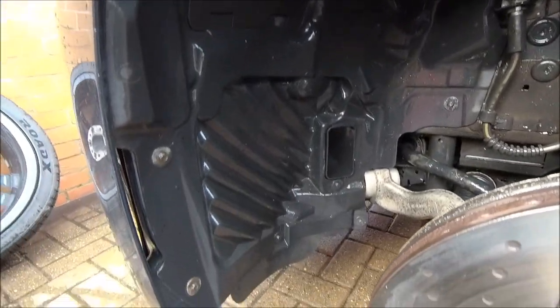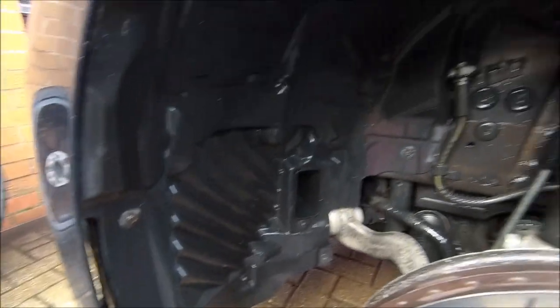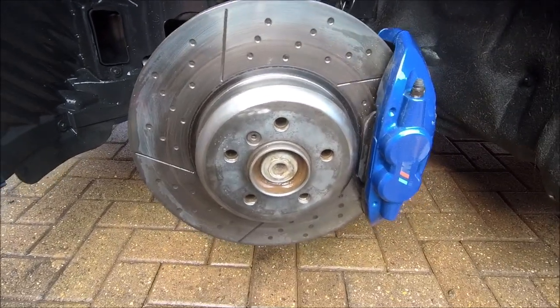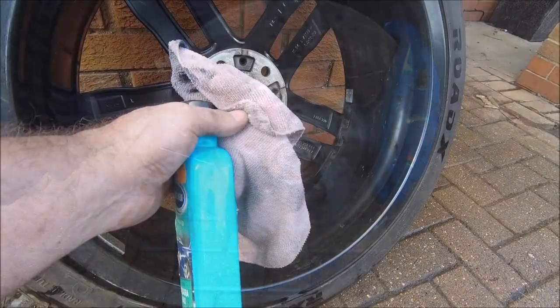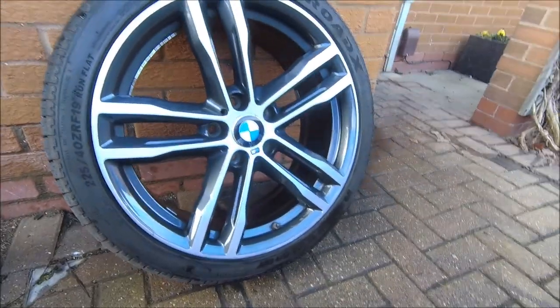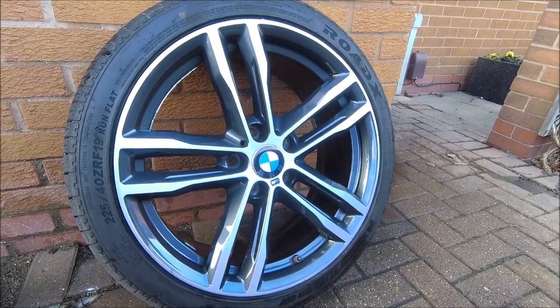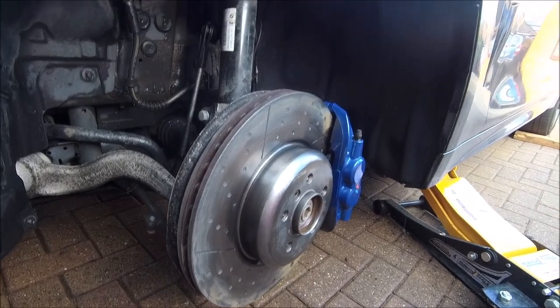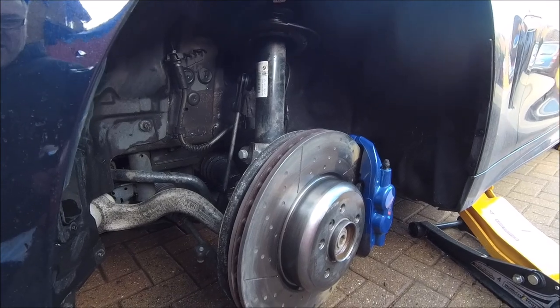Clean, shiny - pressure washed it, scrubbed, pressure washed it again, dried and cleaned. Yes it's anal but hey, it's me. A little bit of wax to keep it looking good. Shiny shiny. Need to stick it back on there and then we rinse and repeat on the other side.